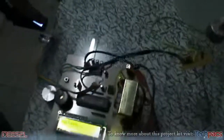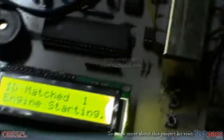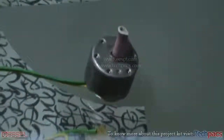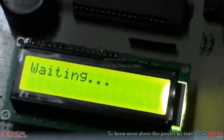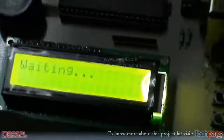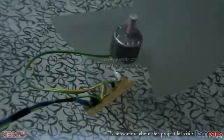Now we pass a registered ID. It says the ID was matched and the engine is starting — you can see the DC motor has started, indicating the engine has been started. It then stops and returns to waiting mode. We then pass the second registered finger, which matches ID 2, and the engine starts again.